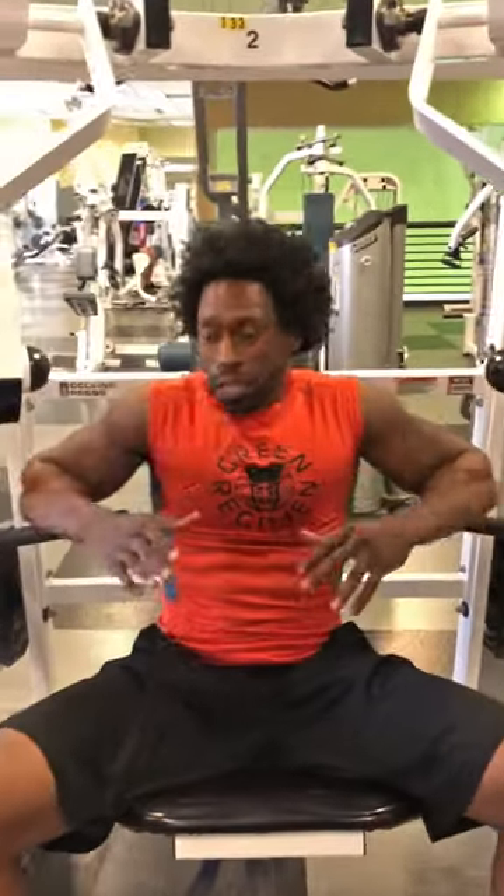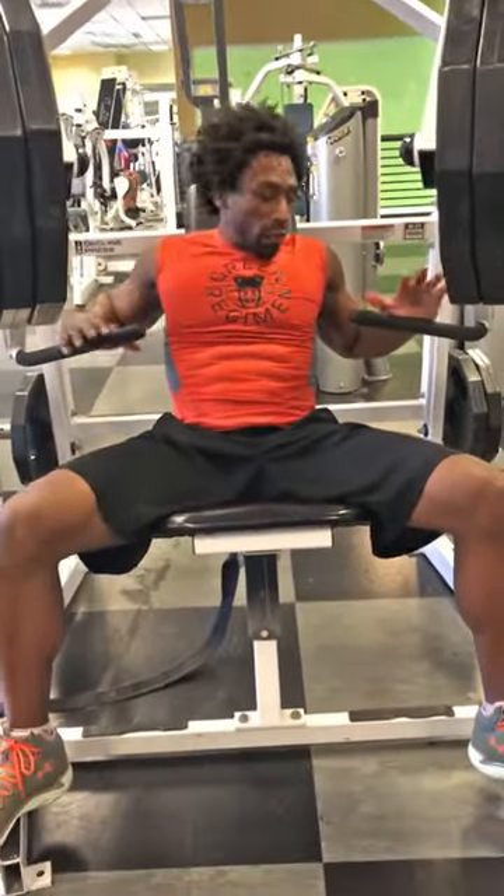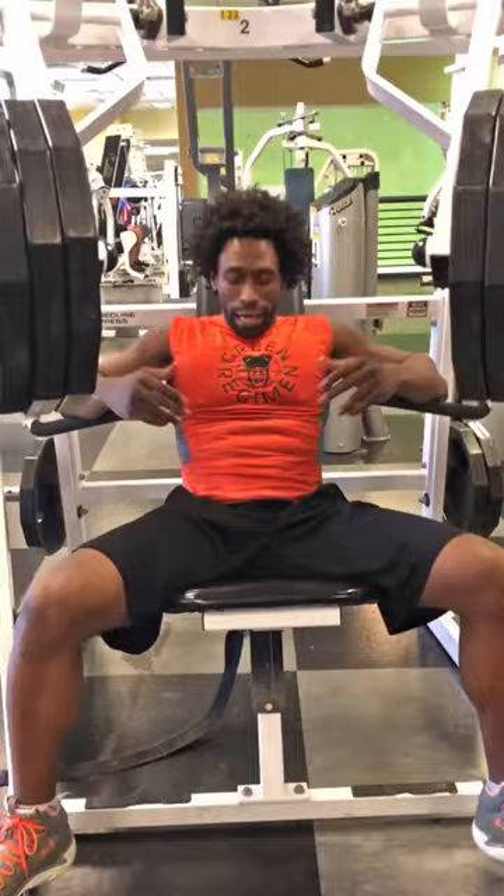We're going to work the lower pecs here today. So you want to make sure you position the seat so your feet are positioned on the foot rest, and as always, keep the abs nice and tight.